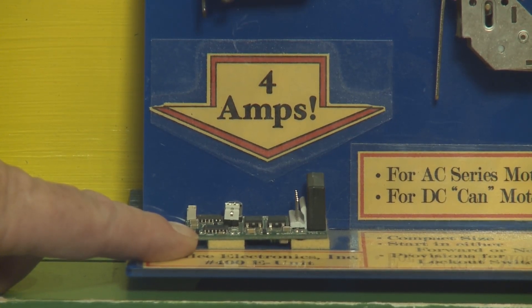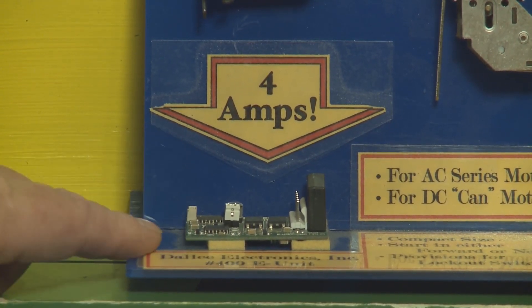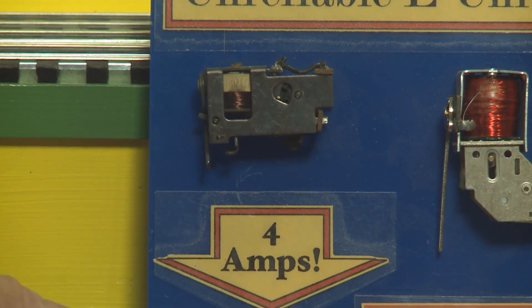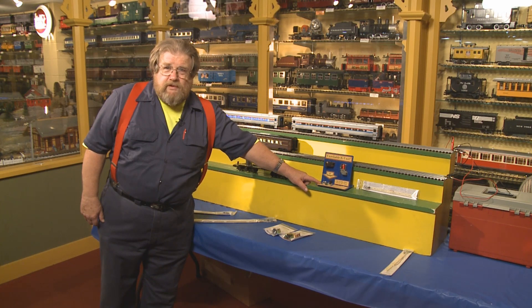The 400E unit is good for 4 amps. It doesn't have a sticky drum, it doesn't burn fingers, it's easy to install, and it's absolutely reliable.